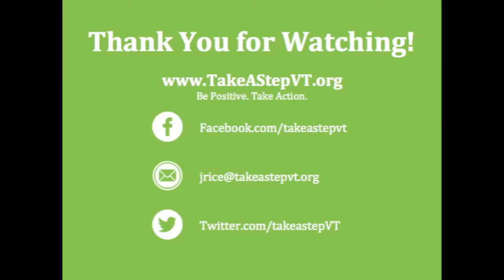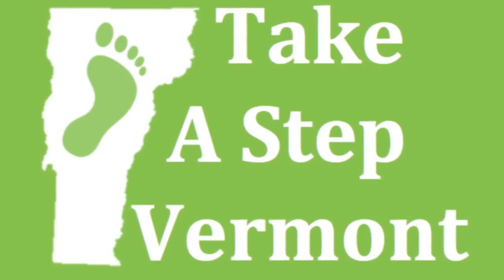Thank you for watching this video. Check out our website takeastepvt.org for more great resources, or check us out on Facebook or Twitter. Check back soon for more great videos — thank you for watching!